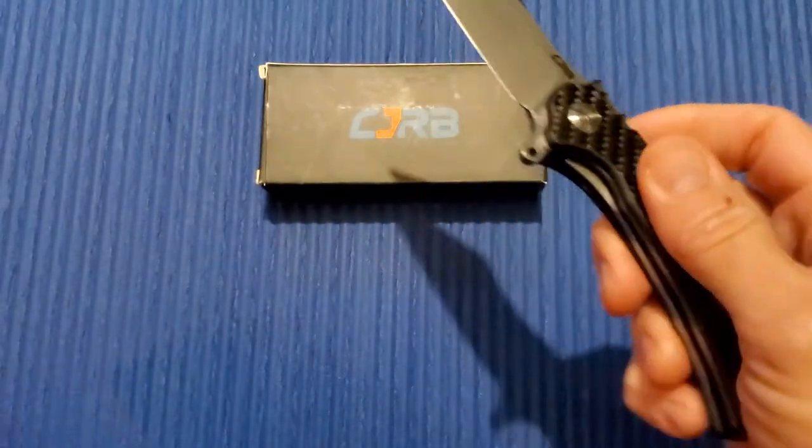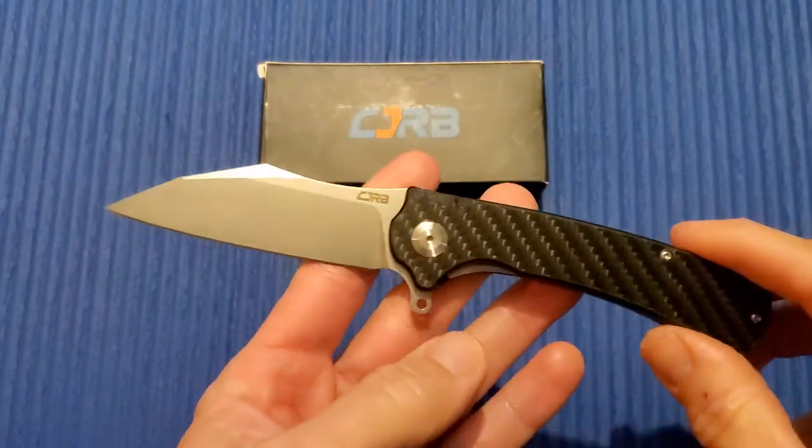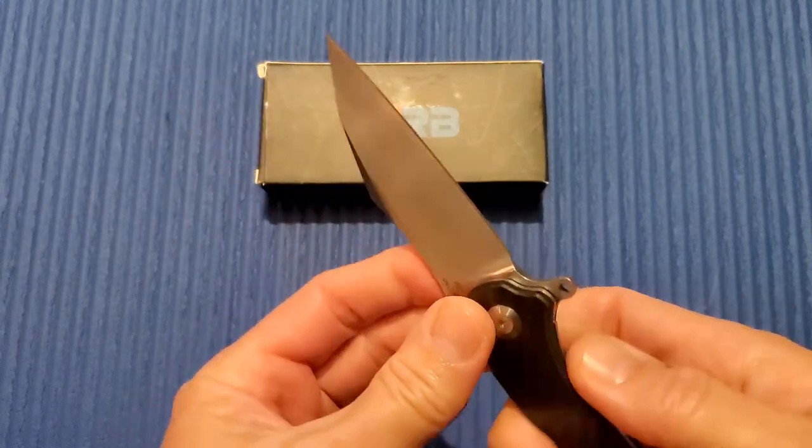But other than the slippery carbon fiber handle, yeah — great little knife. The CJRB Talla. I like it a lot.